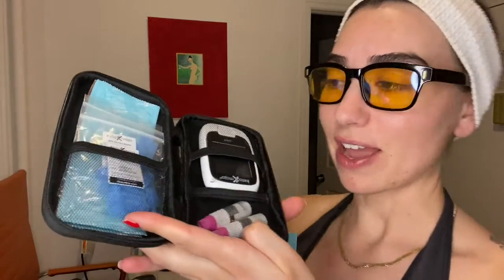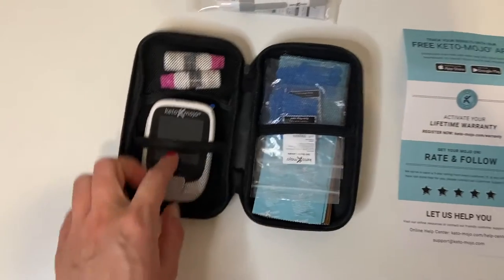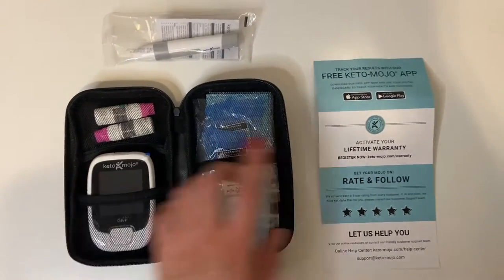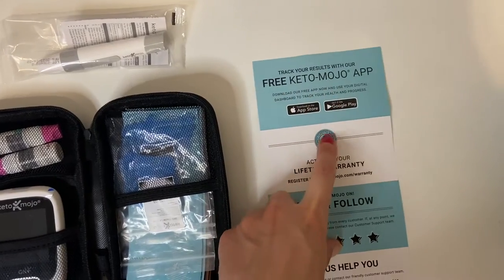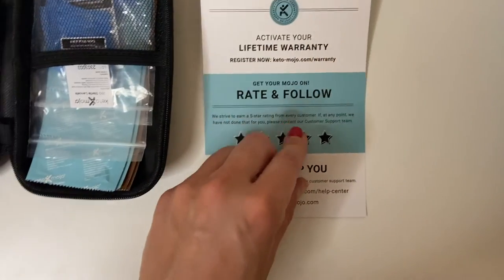The app reads your numbers and keeps them all in one place. My friend had this and I was like, oh my god. Now I have it, I feel so official. Here's kind of everything, and then we got some instructions — but who reads instructions? So I just wanted to lay it all out for you — this is what you get inside the box. Let's check our ketones! First thing I'm going to do is download this app. You get the app for free, and it also says it's a lifetime warranty, which is good to know.